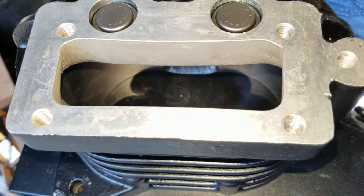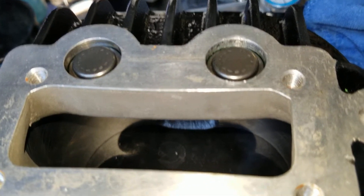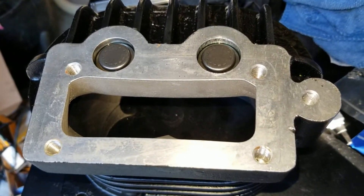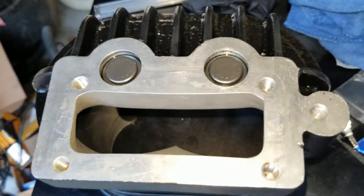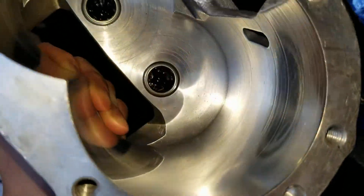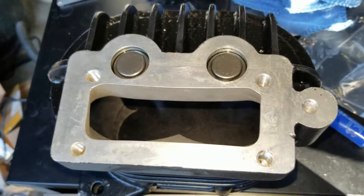Once you get the bearing set down and everything measured out, we're going to go ahead and put the rotor housing assembly in. Make sure it's perfectly clean and blown out — we want to get this thing sealed up so no dirt or debris gets inside the needle bearing housing and causes wear on the rotors.